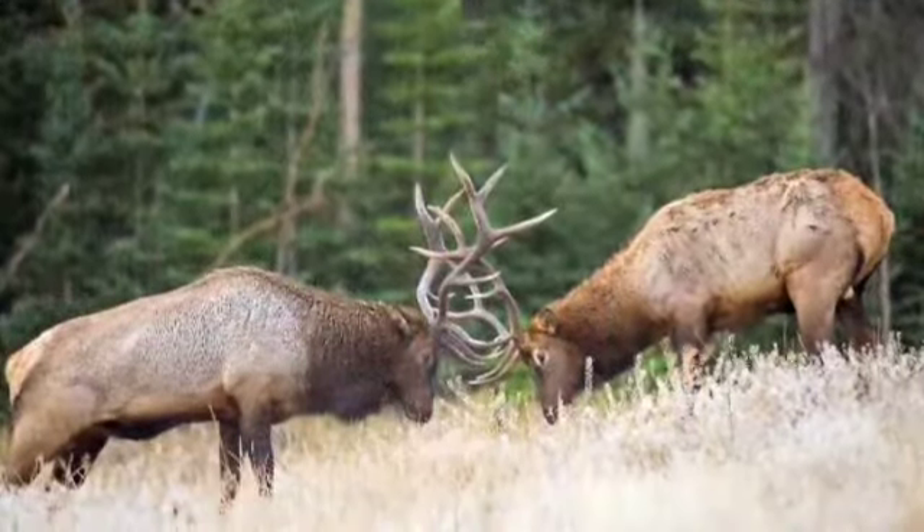Hi, I'm John Fink, Centerfire Rifle Product Manager for Remington Arms. Here today to talk to you about conditioning for the hunt.